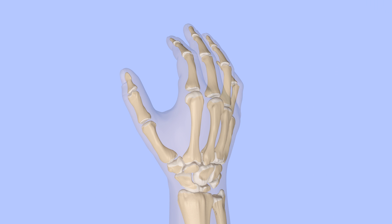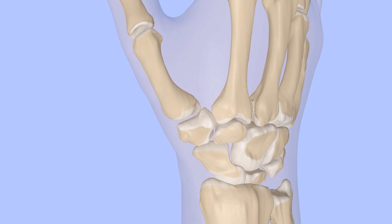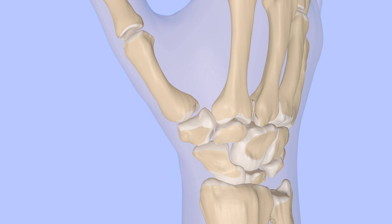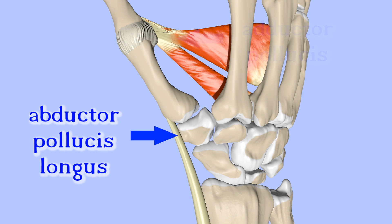The CMC joint of the thumb has been described as two interlocking saddles. This allows for movement in two planes. Among the tendons that attach to the first metacarpal are the abductor pollicis longus and the adductor pollicis.